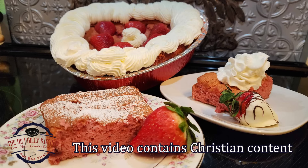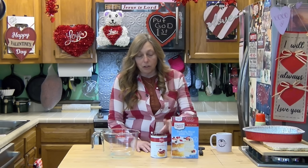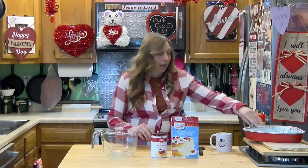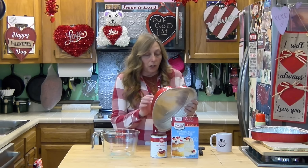Howdy folks and welcome to the Hillbilly Kitchen. Today we're making a super easy, absolutely delicious two-ingredient strawberry cake. If you watched the lemon bars, this is exactly like that. You need an angel food cake or sponge cake — whatever it goes by in your store — and a can of strawberry pie filling. It's almost Valentine's Day and I found these adorable little pans at the Dollar Tree.